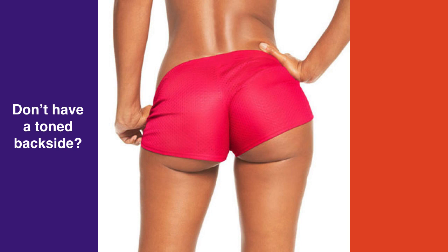So, if you don't have a toned backside, how can you minimize the appearance of a big booty? I know big booties are in, so if you're trying to look like you have a big booty, just disregard what I'm saying in the video. Or, if you want to look like you have a bigger booty, just do the opposite of everything that I'm telling you in this video.